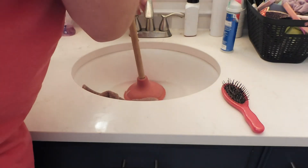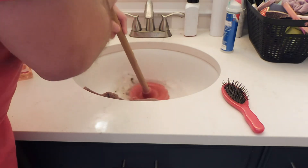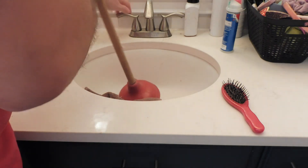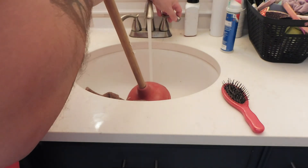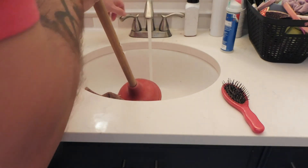Just start going — feel the suction. Look at all that stuff, gross! Sometimes you can let it go and it'll wash right down if you give it a rinse with enough water.